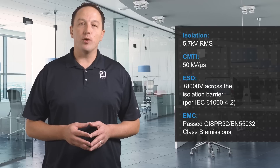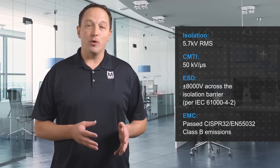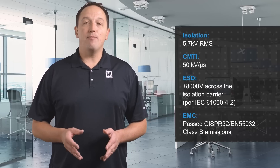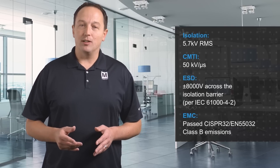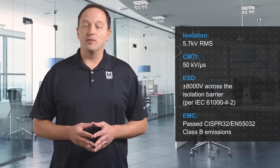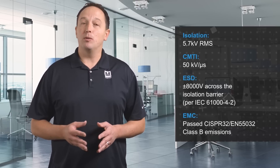Analog Devices' ADUM4165 and ADUM4166 are bidirectional isolators designed for USB 2.0 applications and can be used in hosts, peripherals, hubs, or as cable isolators. They offer 5.7kV RMS isolation, plus high common mode transient immunity, 8kV ESD protection, and compliance with EN55032 Class B emissions requirements in a 20-lead wide-body SOIC IC with 8.3mm creepage and clearance.